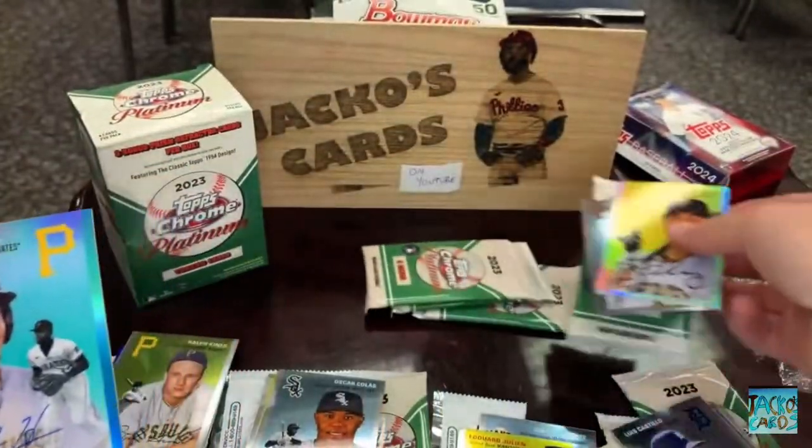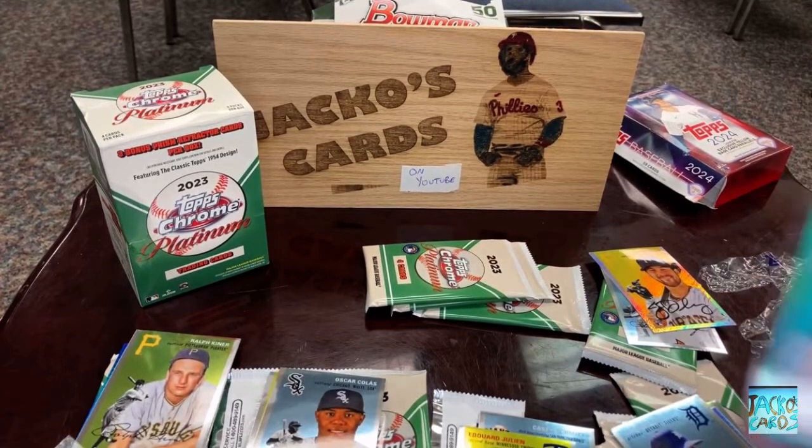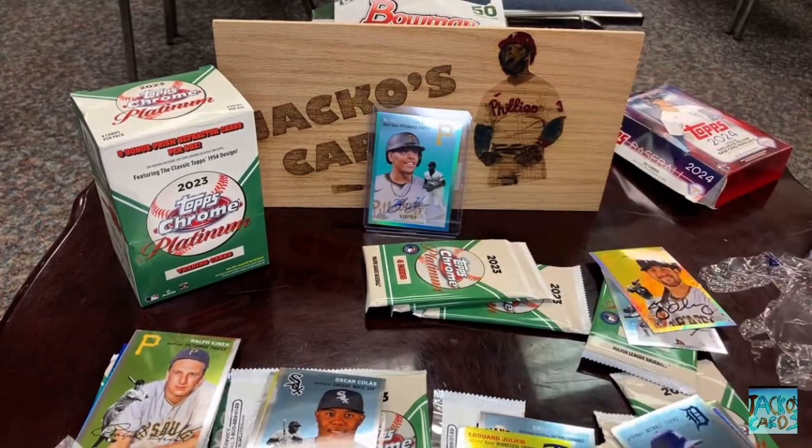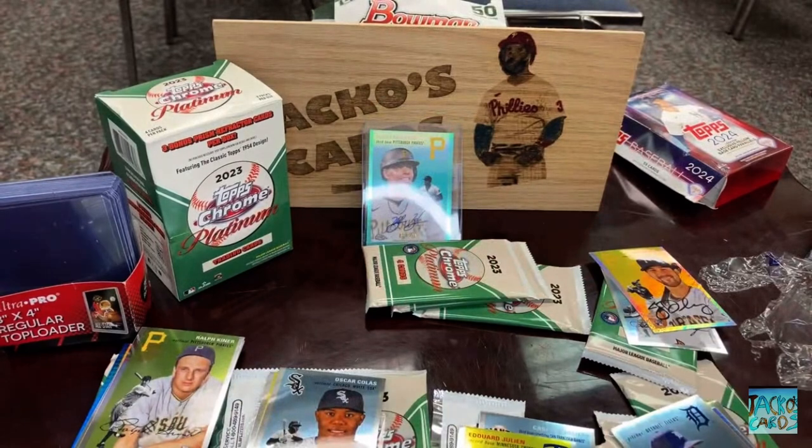At least we pulled another autograph. Autographs come very seldom on the channel — we don't get to pull many. I do have some penny sleeves but I'll need to take one out. Not a huge name, but still a pretty good autograph. That's probably a $10 or $15 card. That might be number five in Jacko's Cards history.